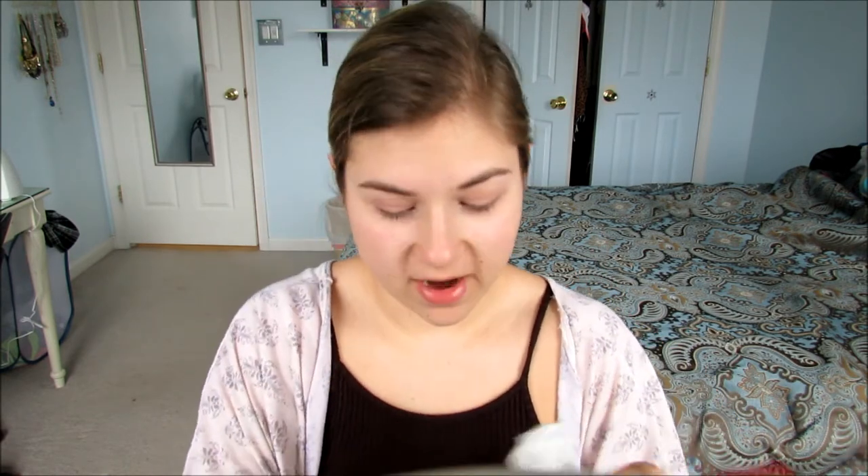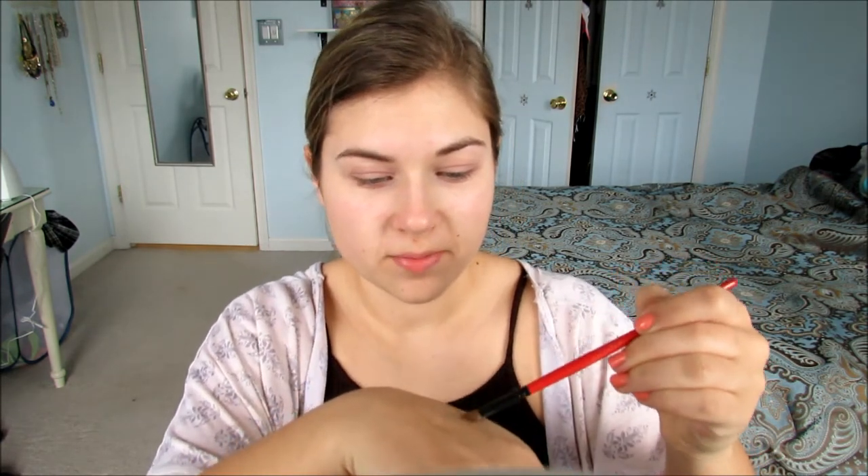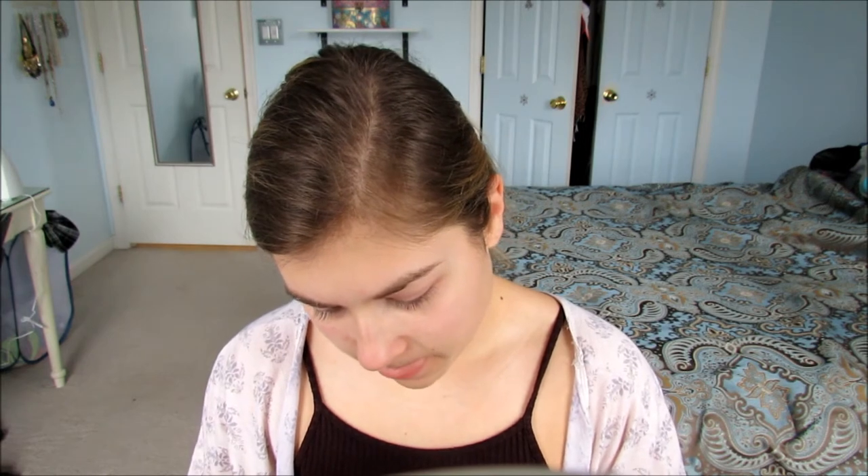On a smaller shadow brush, I'm going to take some contact solution and put that on the back of my hand, and dip that brush into the contact solution so that it will pick up the pigment of the eyeshadow. Much better. I'm going to go in with Dust on my Naked 3 palette and put that all over the lid.